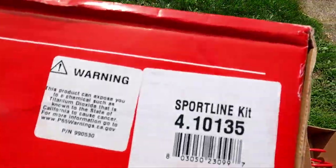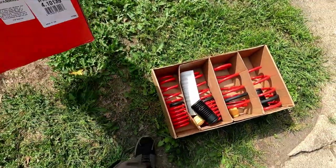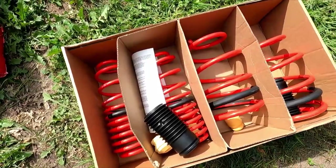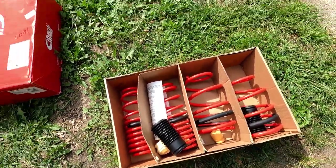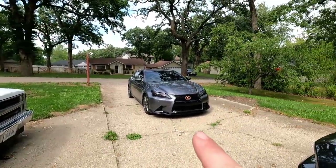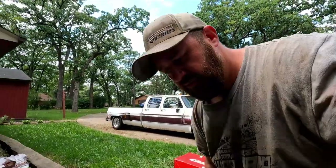This is the Sportline kit, 4-101-35. Pretty nice springs. The reviews are really good. I've never worked on this car or any Mustang for that fact, so it's going to be new to me, but I did lower that car twice — put springs on it, put air ride on it. I put springs on my Grand Prix some years ago. So not super new to this, but it is new in a sense that I've never touched one of these cars. We'll take some measurements and see where we're at.